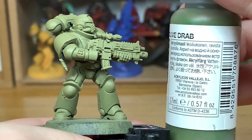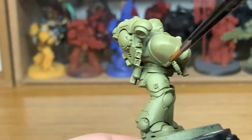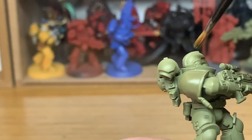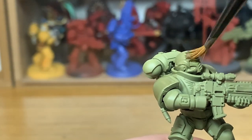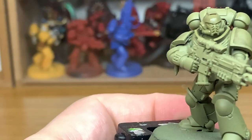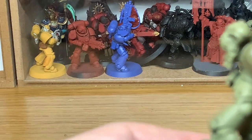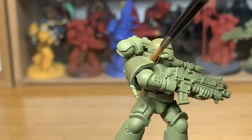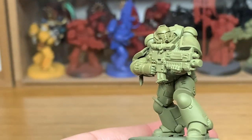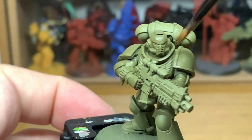The first colour we're going to use is Vallejo Model Colour Olive Drab. I'm going to use this to paint his armour. He's been undercoated in Death Guard Green, which is similar but slightly lighter than I'd like. So we're going over this with the Olive Drab to get that slightly darker olive green colour. The idea is that they're usually quite tactical and quite discreet, so I'll be mainly using quite dulled-down colours so they blend in a little bit more.